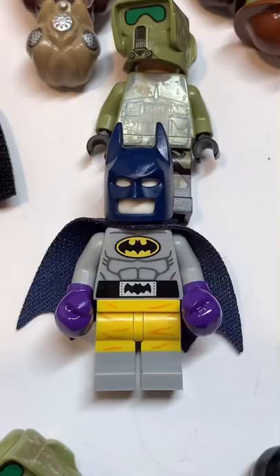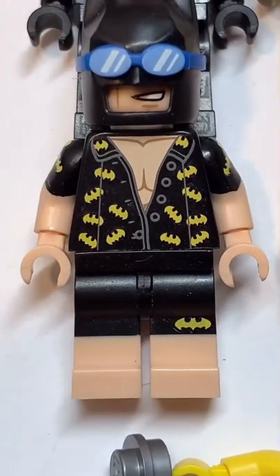Followed by the torso from this Batman. The boxing gloves from this Batman. And finally, the legs from this Batman.